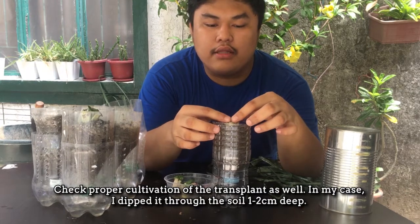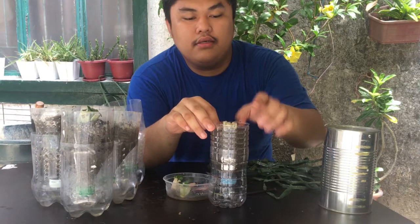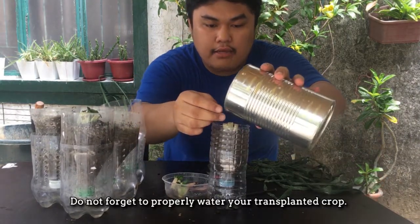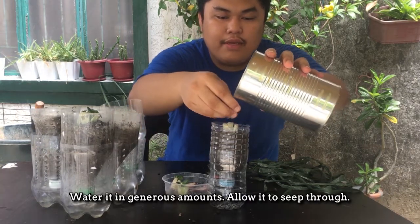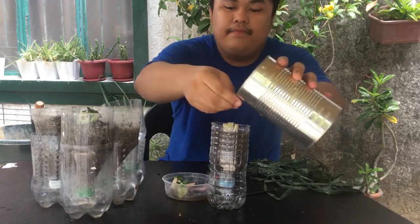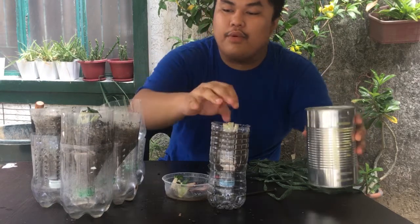Para sa akin, okay na ang depth na 1-2 cm na pagkakabaon. At syempre, kapag nag-transplant ka, kailangan mong diligan ng maayos. Upper watering lang, pero kailangan din na umabot sa baba.